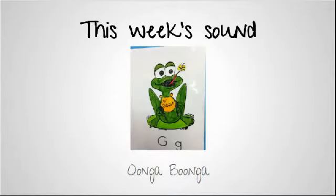The sound that we're going to focus on for this week is the G sound. As you can see in the picture, we make the G sound — it's the frog that's eating the bug — and so he goes G, G, G.